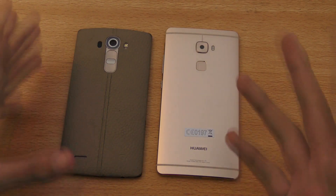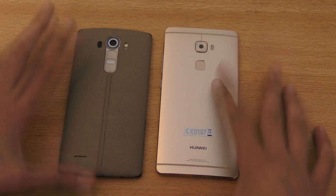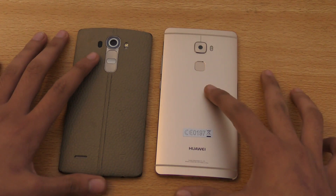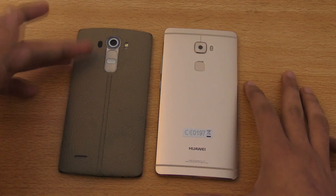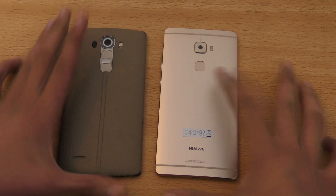And it is kind of future-proof — you can call it that. Because in the future we will see phones from Huawei coming with 2K resolution. So the LG G4 still has 2K resolution, and it's a nice screen resolution to have.